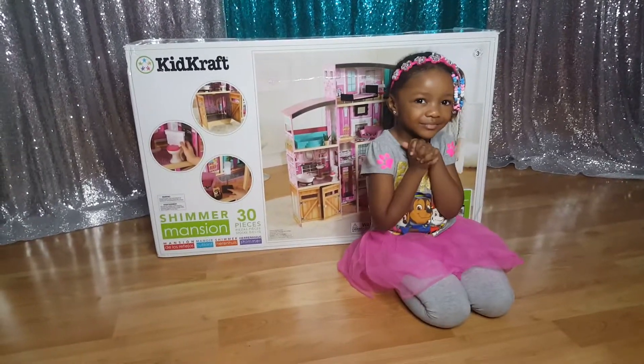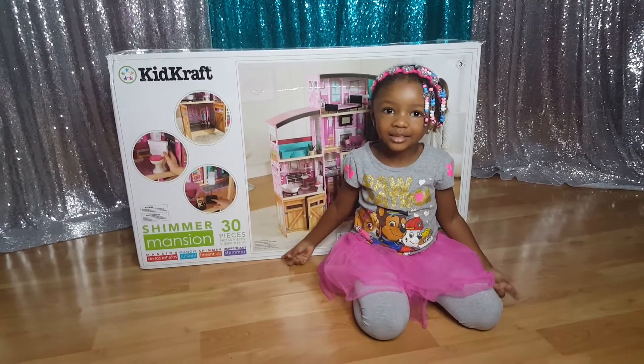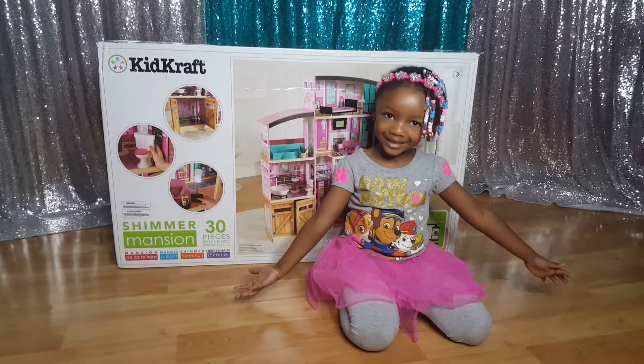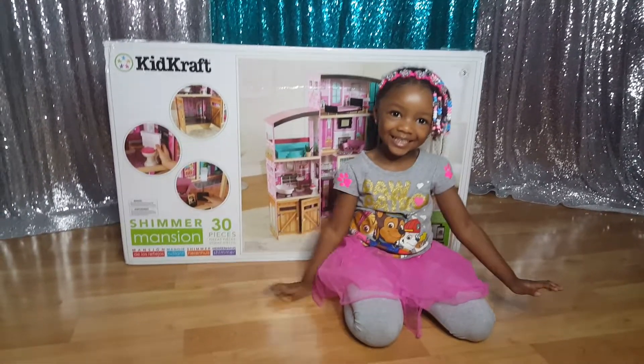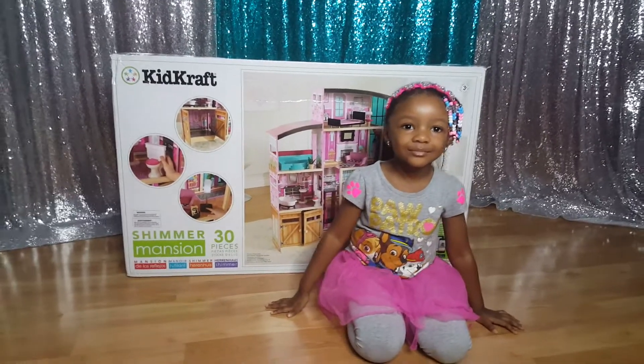We're going to go ahead and open this big, huge, heavy box — it has to be about 70 pounds. Royal's brother is going to help us try to put it together. We can finally open this up! So we're going to go ahead and open the box and get started.